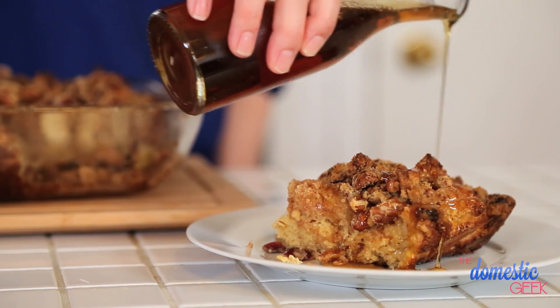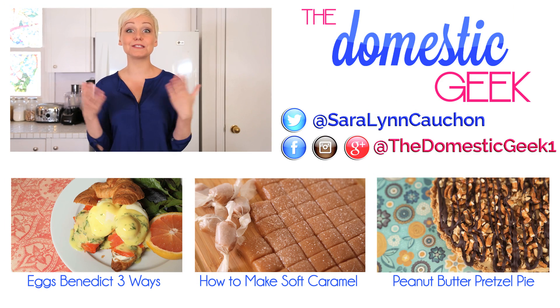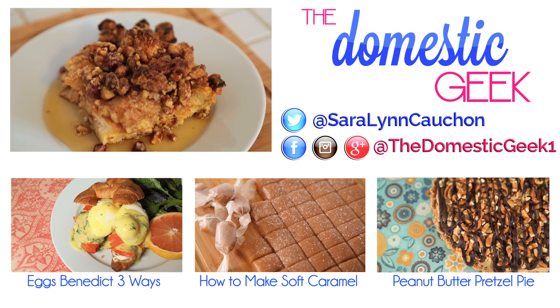Be sure to let me know how it goes — tweet me or Instagram me a photo of how it all turns out. And of course, subscribe to The Domestic Geek for more great recipes just like this. Happy Mother's Day!